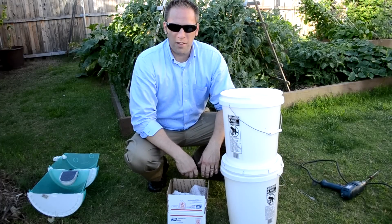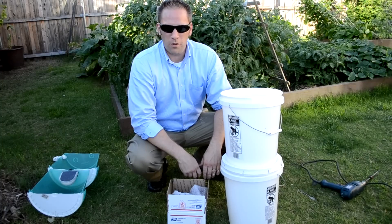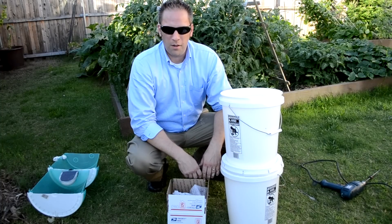Hi, my name is Chad. I'm the owner of internetprepper.com. Today I'm going to show you what you get when you order the water filter kit and how to assemble it.